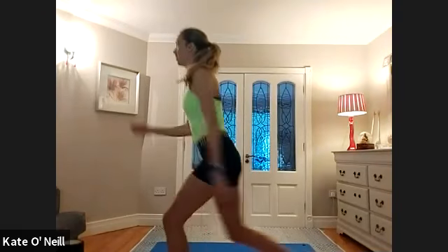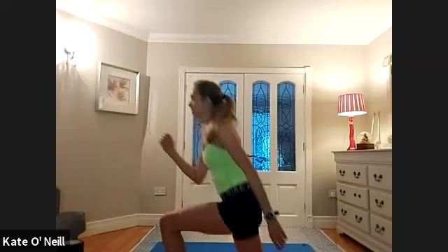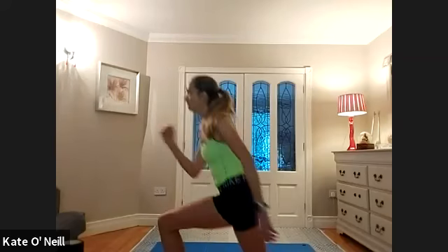We're coming into a reverse lunge, bringing the foot back — right leg back. Push the heel of the front leg down, and if you want to introduce the arms that's great. High reps — we're halfway. Touching that foot down: eight, seven, six, five, four, three, two, and one. Swapping the legs — bring that other leg in front and go: ten, nine, eight, seven, six, five, four, three, two, and one.